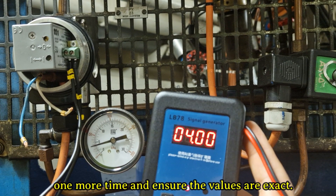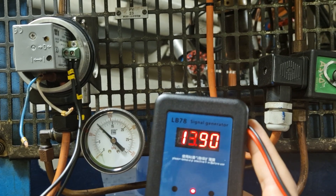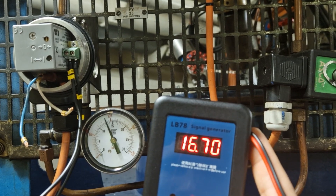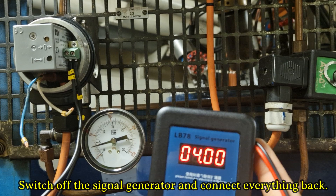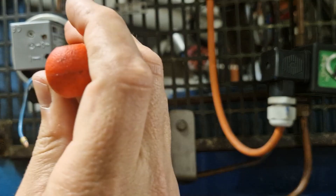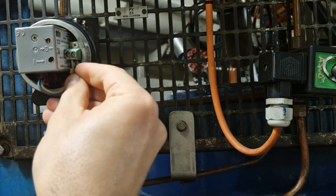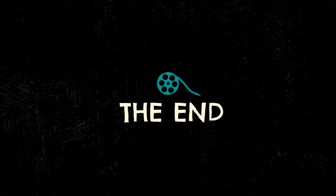Repeat the procedure at least one more time and ensure the values are exact. The procedure is done. Switch off the signal generator and connect everything back. Thank you for watching. See you.